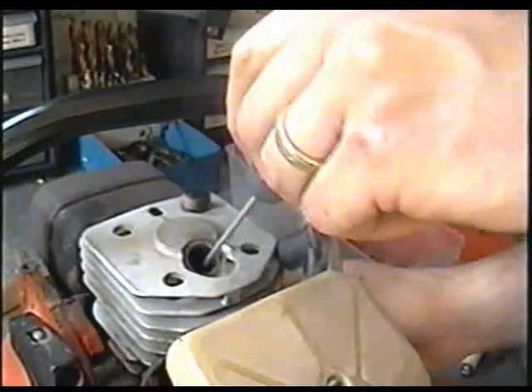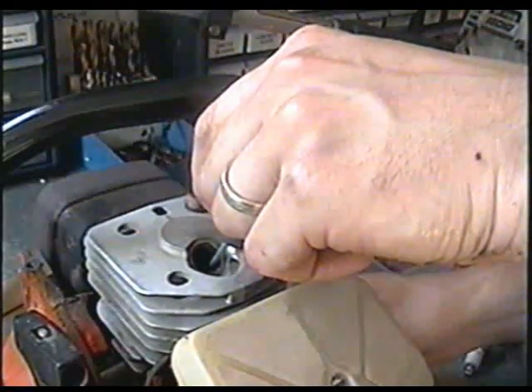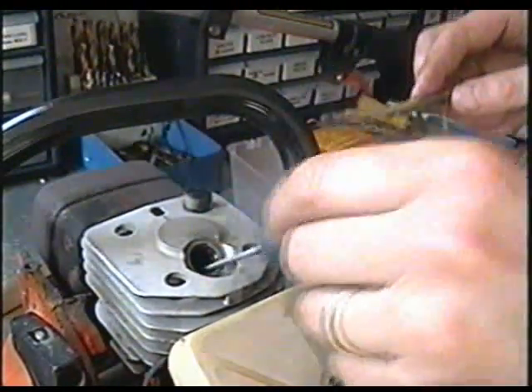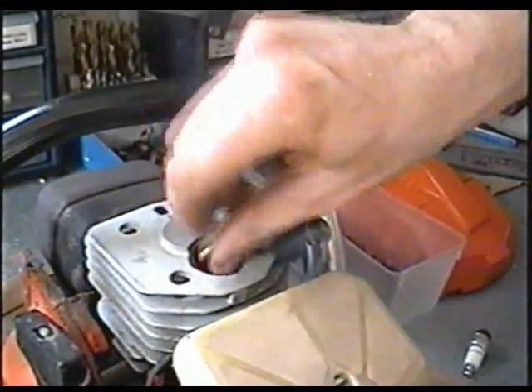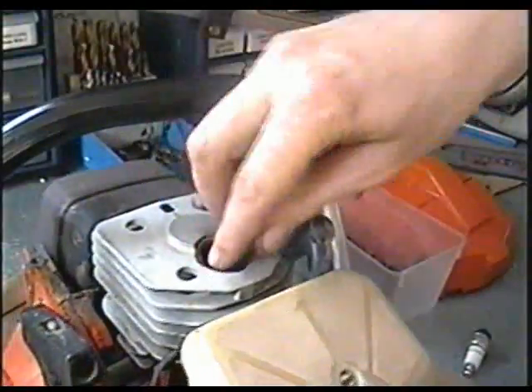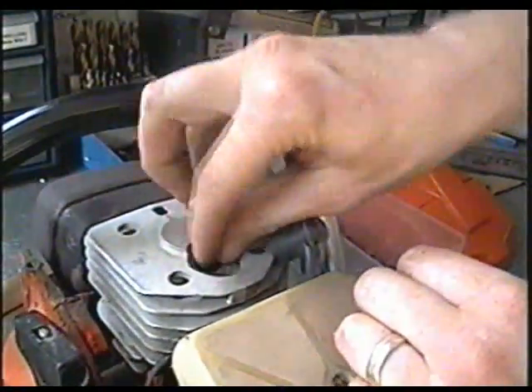So now you can feel the piston with a small screwdriver. When it's all the way down on its way up, your screwdriver is going to be right at the bottom. Then insert your rope in there as much as you can. Or if you have a piston stop — a metal piston stop — you can use that too.